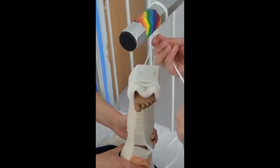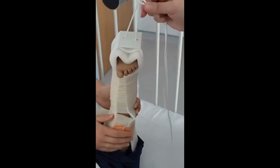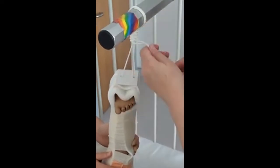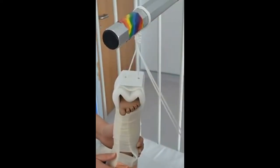You can then trim off the strings with a pair of scissors, and you can put some tape around the knot if you think it's going to be fiddled with by the child. Then you would do the same on the other leg.